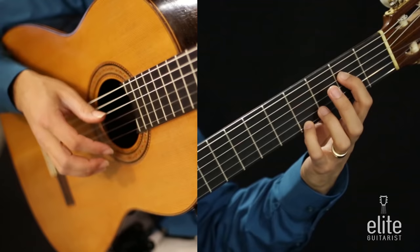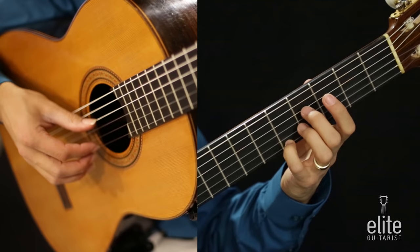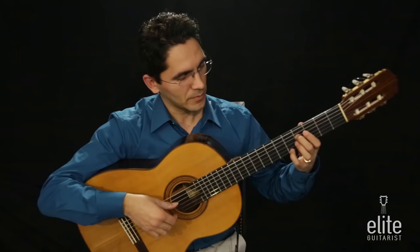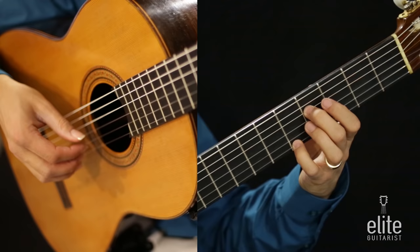E and G sharp together, followed by B. Then we're going to slide the fourth finger on the same string to the fifth fret and play this A note with the fourth finger on the first string fifth fret, together with an F sharp note. The F sharp is played with the second finger on the fourth string fourth fret. We play these two notes together, followed by open B. So: F sharp and A, followed by open B.